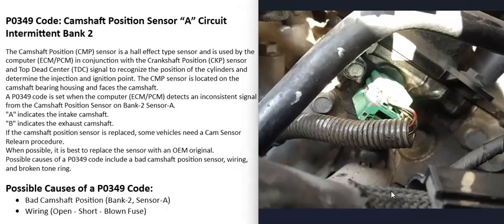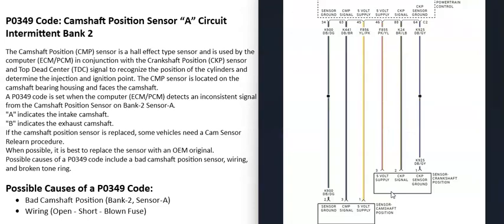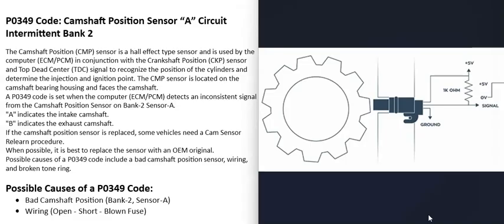There are different ways to troubleshoot this. You can test the sensor first, and if that's good, go and check the wiring. It's always a good idea to get a wiring schematic for that particular vehicle. There can be two-wire sensors, three-wire sensors, or even four-wire sensors — three-wire sensors are fairly common. When the key goes to the on position, you'll have voltage going to the sensor, usually five volts, plus a ground wire. Every time one of the tone rings on the camshaft passes directly in front of the sensor, it sends a signal back to the computer so it can track engine timing.